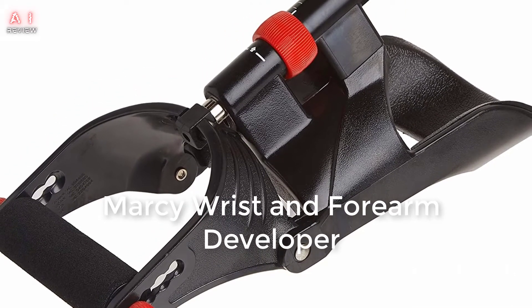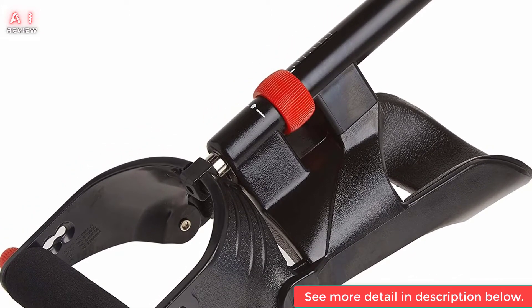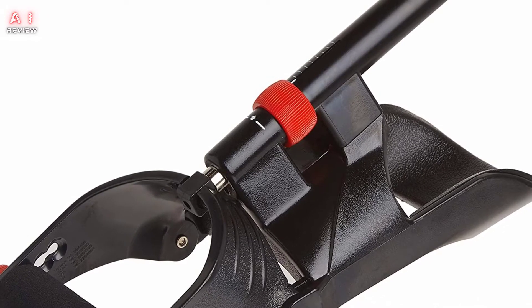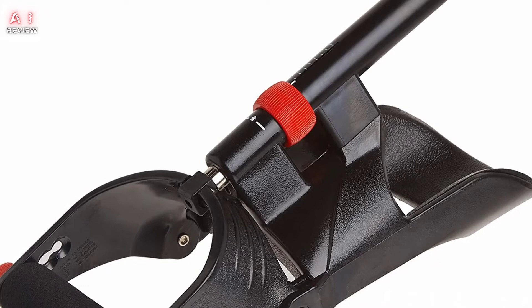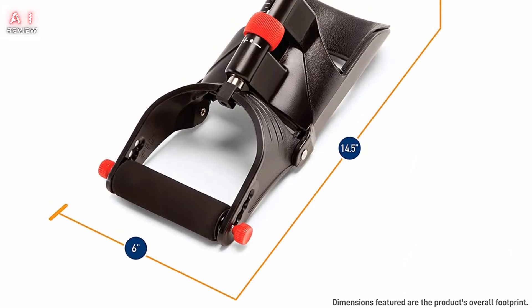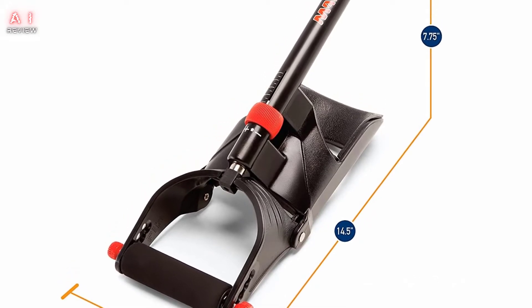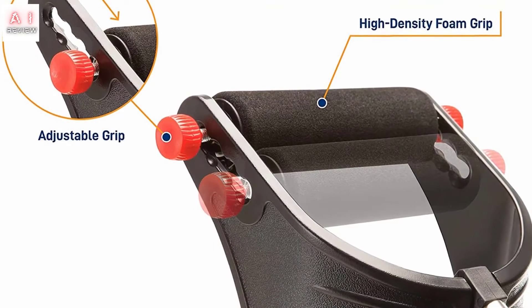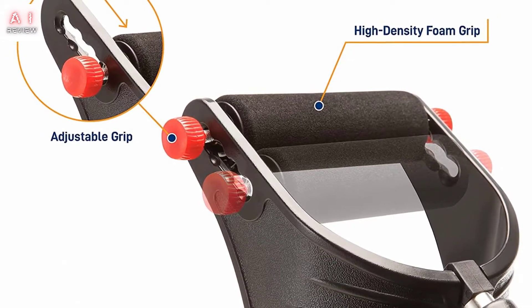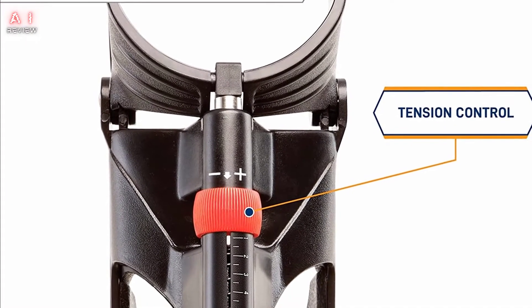Number 2: Marcy Wrist and Forearm Developer. It is ideal for targeting not only the forearms and wrists but also the fingers. An adjustable grip allows most people to use it. The resistance level is decent, but it may not be as high as some would like — though at such an affordable price, that's understandable. It's easy to carry and comfortable, so you can use it anytime, anywhere. It comes with a 2-year warranty, so it won't break after just one or two uses.